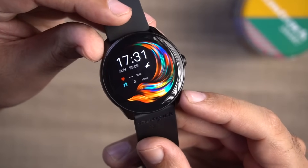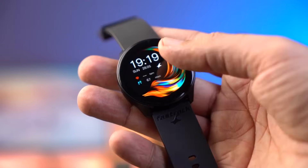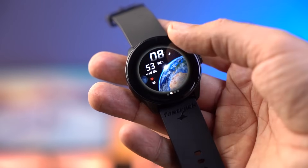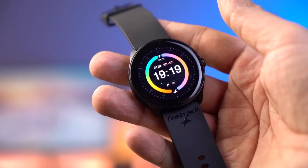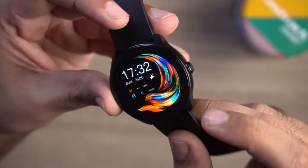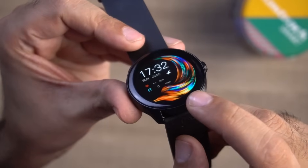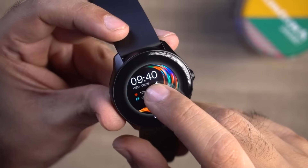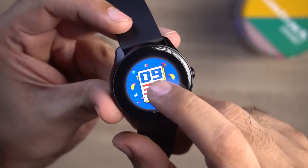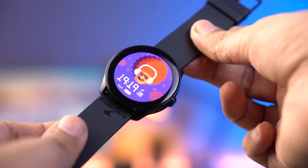Now let's check the features. You can see a circular AMOLED display here. The AMOLED display gives a deep black color, and the resolution is 360 by 360 pixels, so you can see a high pixel density on the display — the text is very sharp. The brightness of this watch is 600 nits, so indoor or outdoor there is no problem. It's a 1.3-inch display with a little bit of bezel, but the glass has a 2.5D curved finish, so it feels good to look at.